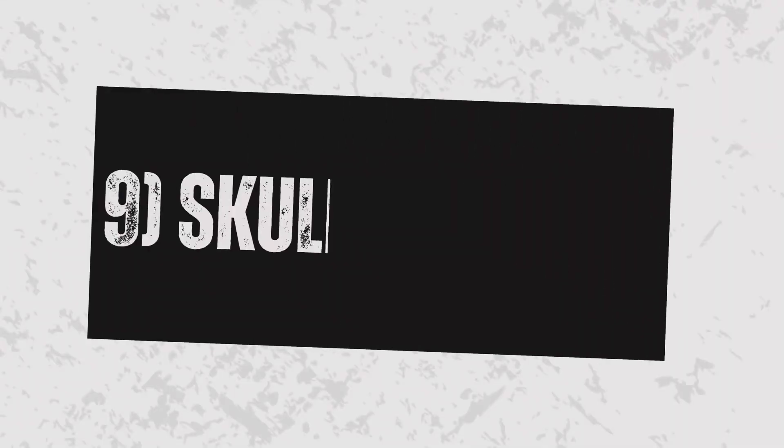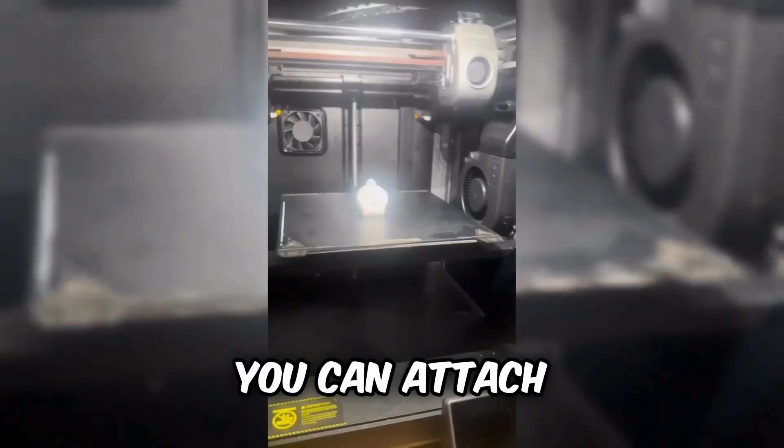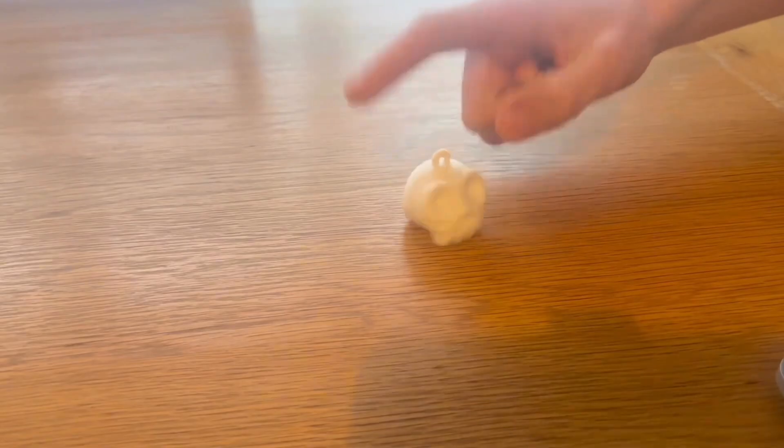Number 9: the Skull Accessory. Using the variable layer height, it prints out very nicely. You can attach it to any bag to make it easily identifiable. And it's Halloween, so it's cool — that's why it's number 9.